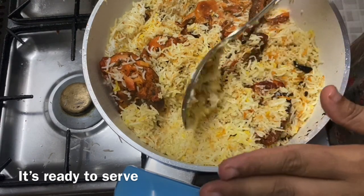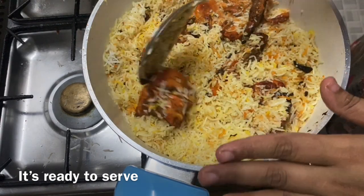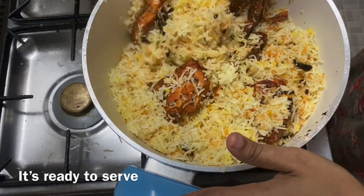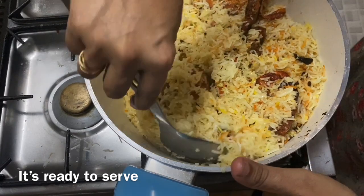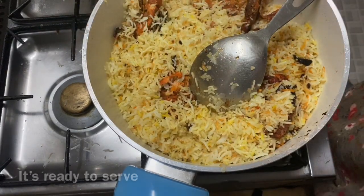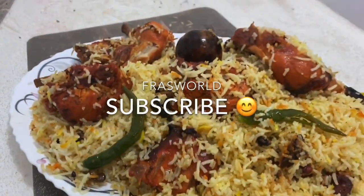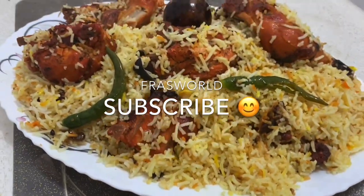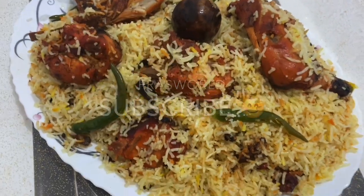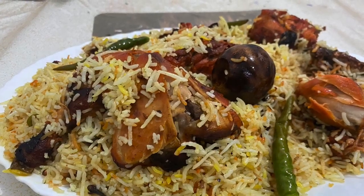We will be able to make a side dish. If you like, comment, share and subscribe. If you like this video, please like and subscribe. Thank you.